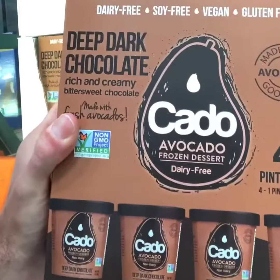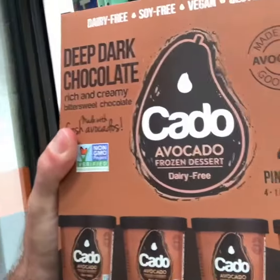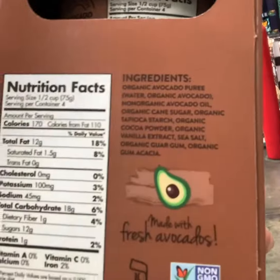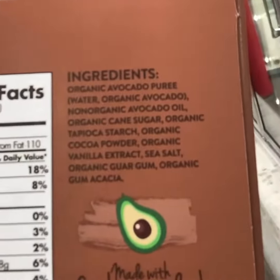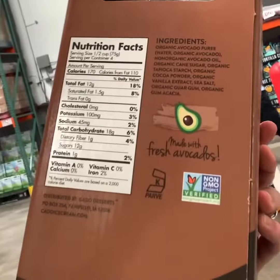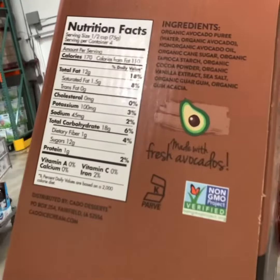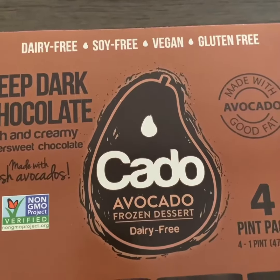Deep dark chocolate, rich and creamy, made with fresh avocados — so it's not technically ice cream. It's not made with any kind of cream; it's made with organic avocado puree and organic cane sugar. It's just about better-for-you ingredients, lower saturated fat content than you'll find in most ice cream. It's got good healthy fat, and it's dairy free, soy free, vegan, and gluten free.